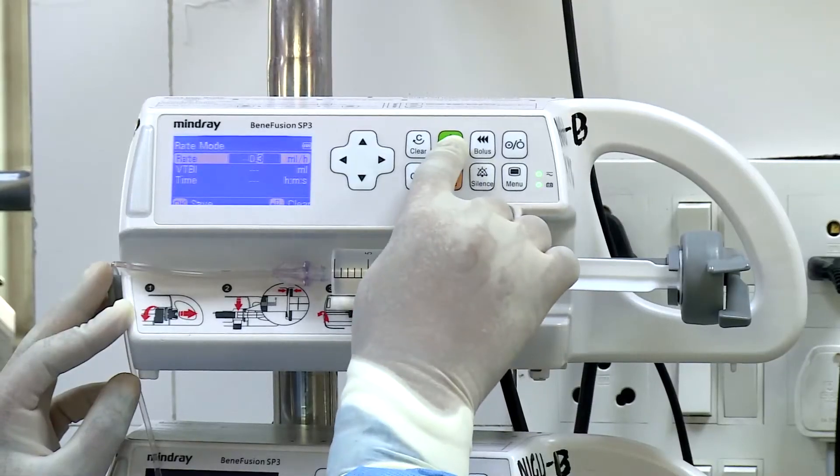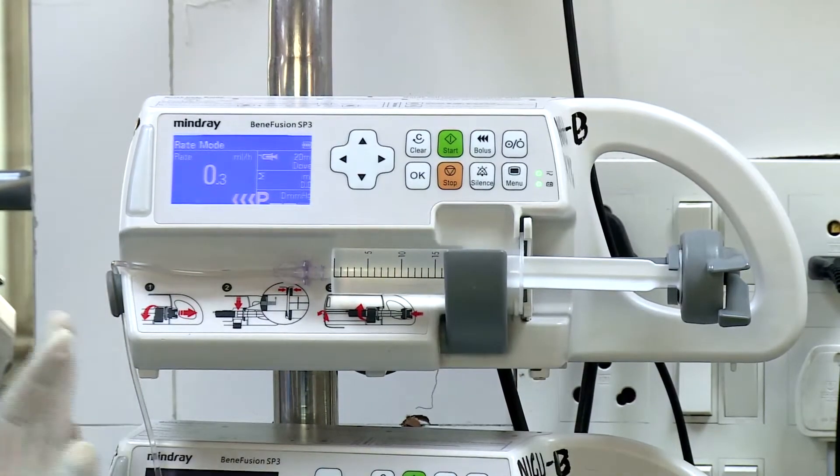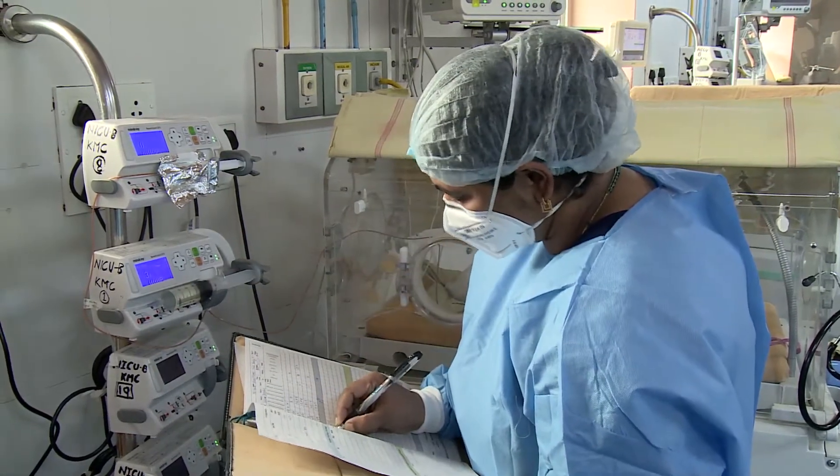Press the start button on the infusion pump. Record the details of the drug administration.